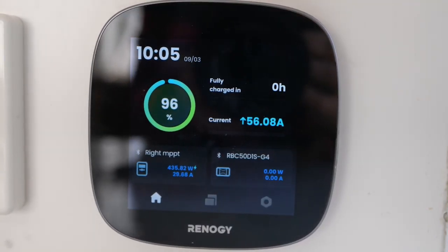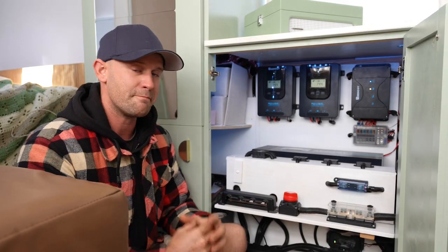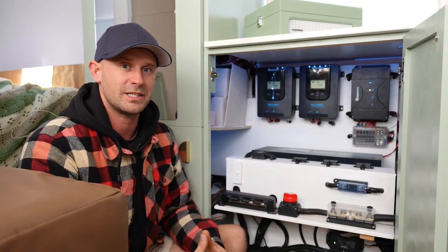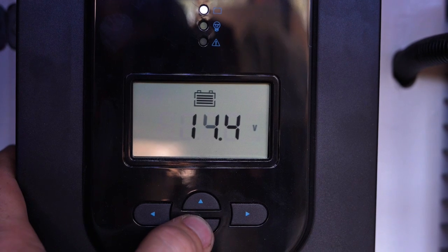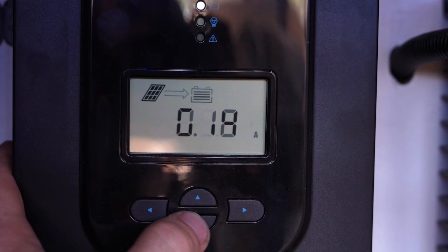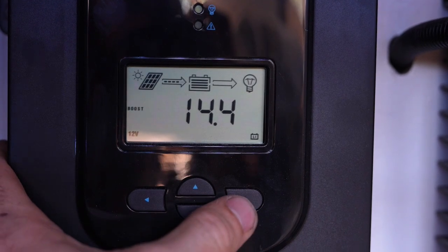We have personally seen 57 amps coming into our Renegy One Core monitor, which is an amazing amount of amperage charging the batteries. If we come over to the MPPT controllers, they've got a nice LCD screen which shows you the voltage of the batteries and tells you when the sun is charging the solar panels.